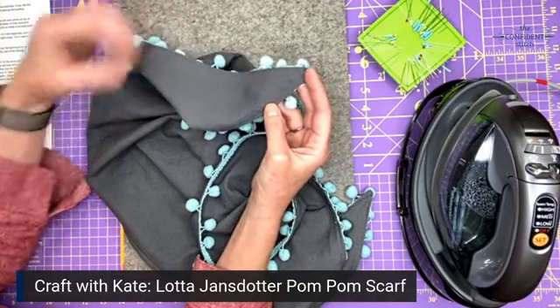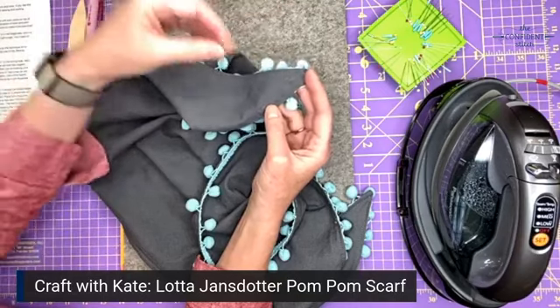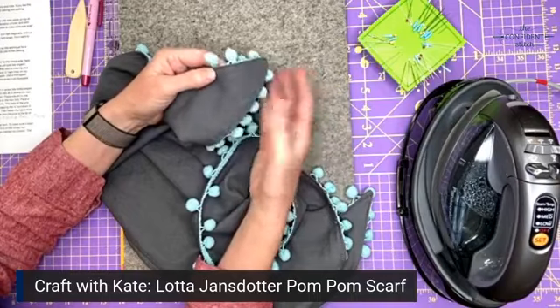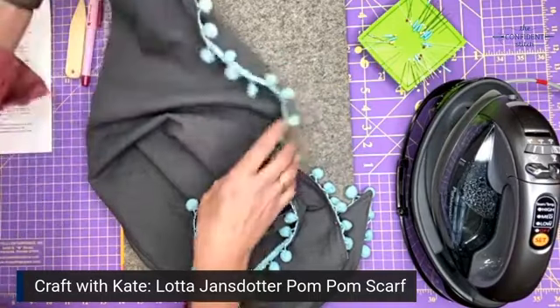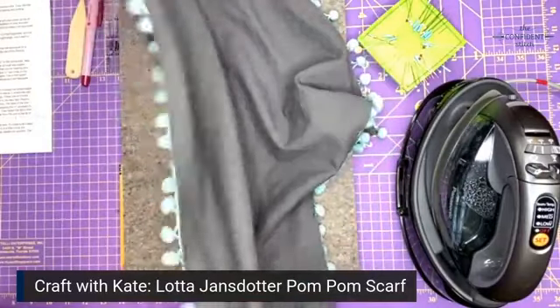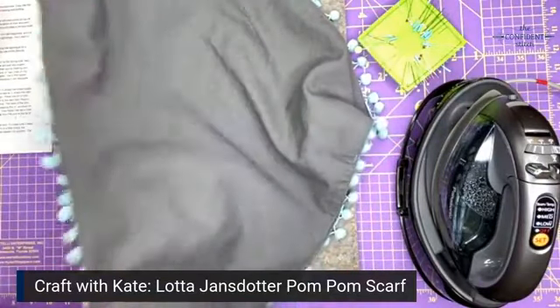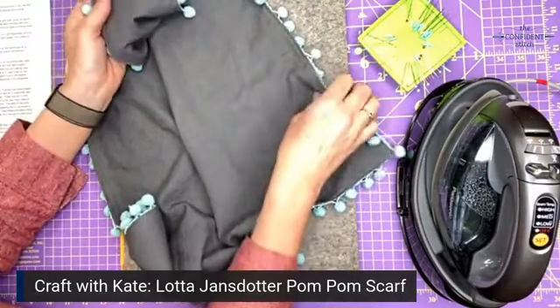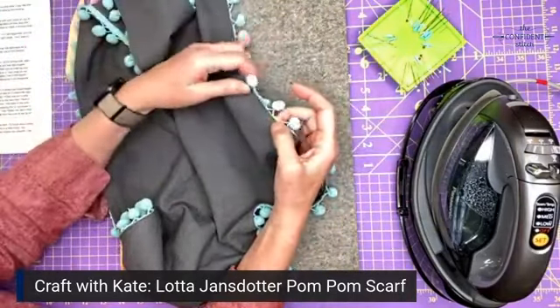To cut it out, you just need to make a 30-inch square out of your fabric, fold the square in half corner to corner to make a diagonal, and then cut along the fold. You will have a 30 by 30 by 43-inch triangle.